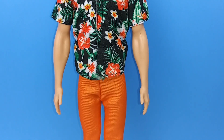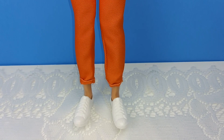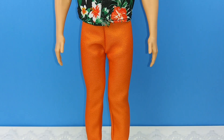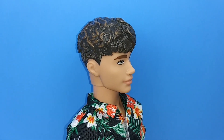He's wearing this Hawaiian top that velcros in the front, which I like. His pants have a little cuff at the bottom, and he is wearing those white sneakers that we see all the time. The cool thing about the white ones is you can do so many different things with them, so I don't mind.